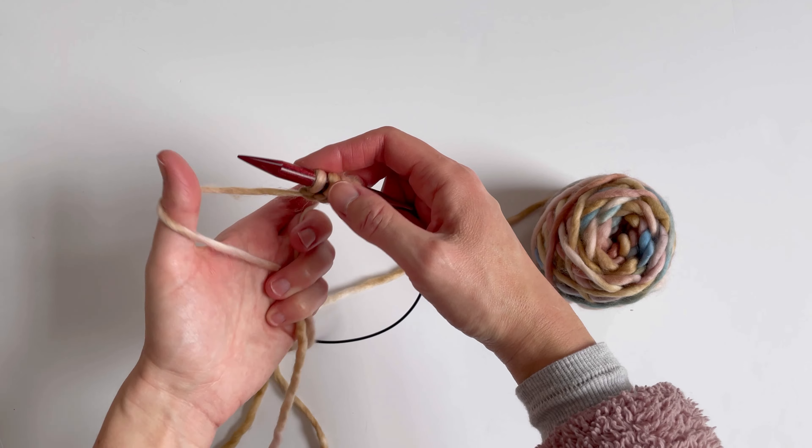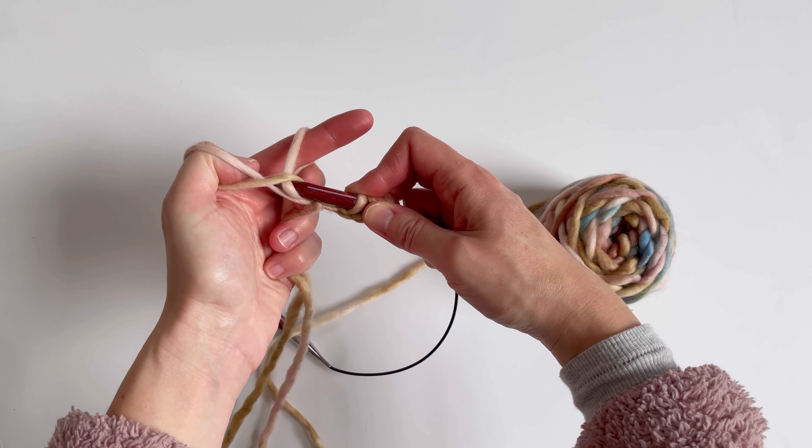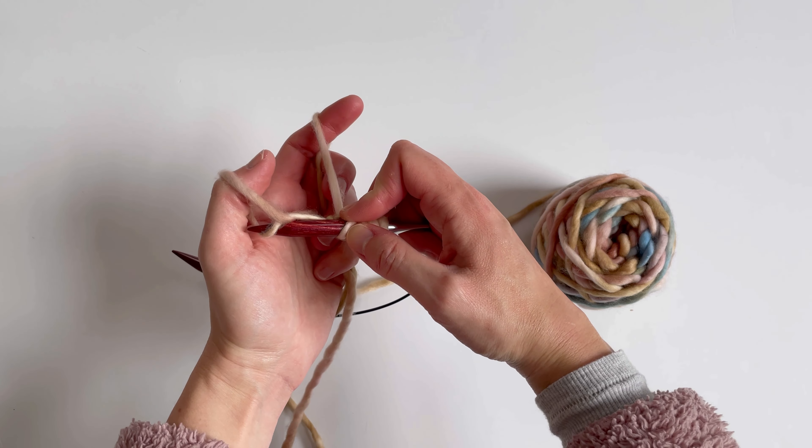I'm going to show you one stitch and then I will try to explain it to you. What I'd recommend you do is just pause, watch it a couple times, pause the video, grab your yarn, and then do it with me. I'm holding the yarn just like a long tail cast on.